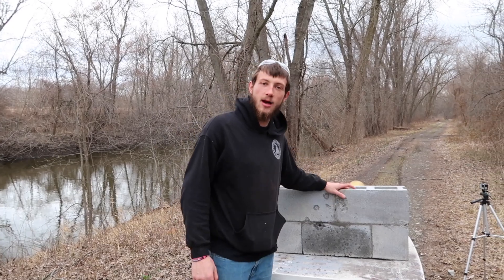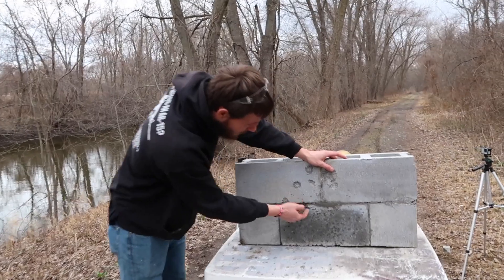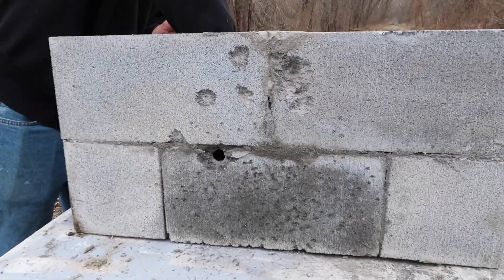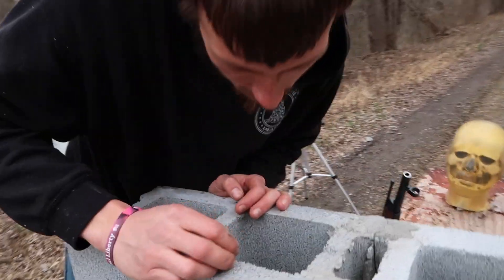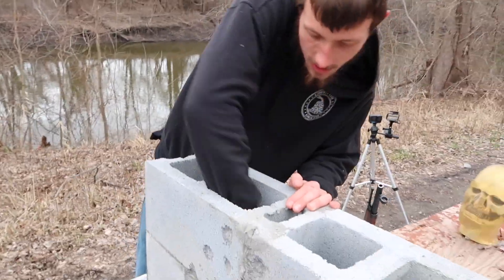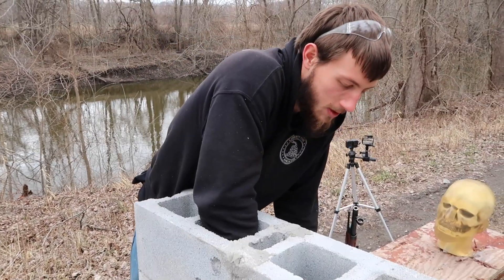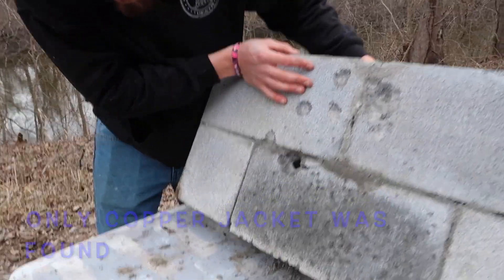Alright, so we just shot our cinder block wall with a 5.56. As you can see, we have a pretty decent hole in the wall and I can see the projectile on the inside here. Let's see what we can get out of here copper-wise. That's a piece of brick. There's definitely some small pieces of copper in here. You know what, I'm just going to tilt the wall back — hopefully it doesn't fall apart.